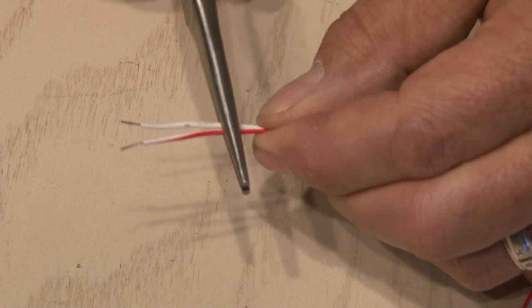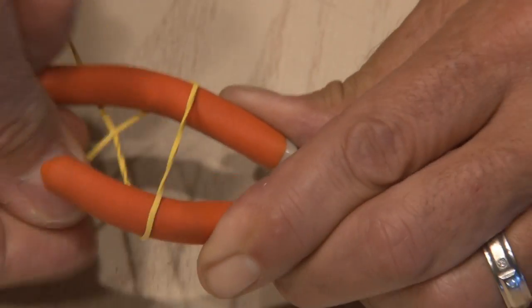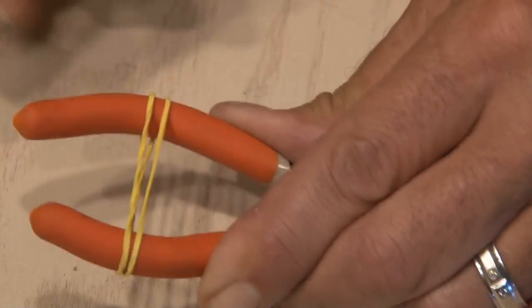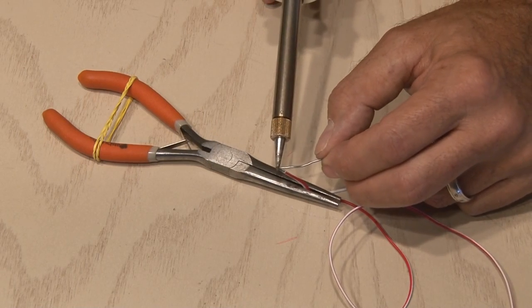Once you've got your wires or other objects held together, just take a rubber band and wrap it around the handle of the needle-nose pliers. You've just made yourself an instant helping hand that'll get that soldering job done.